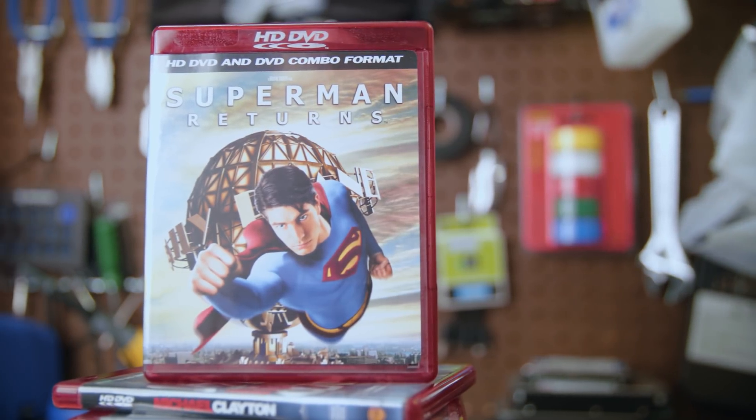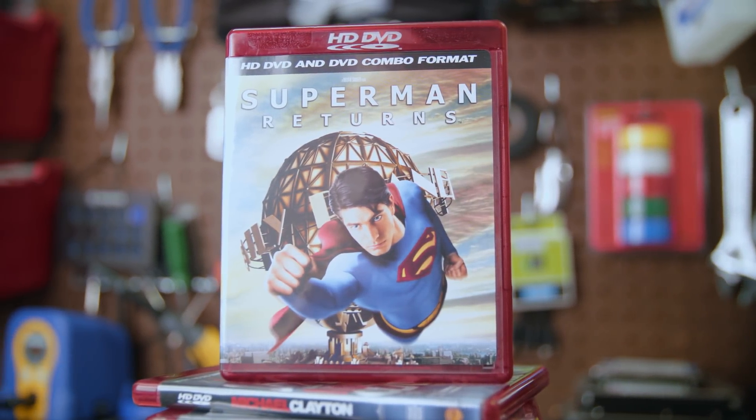Ripping HD DVDs kind of sucks, mainly because the format itself sucks. It died very quickly, lost the format war to Sony's Blu-ray disc for a gamut of reasons, many of which to this day still affect ripping and preserving those discs. While there are probably very few movies only released on HD DVD that aren't on Blu-ray, if you have something on HD DVD that you wish to rip and back up, today's guide will show you how, and hopefully help you avoid some of the pitfalls for getting there.